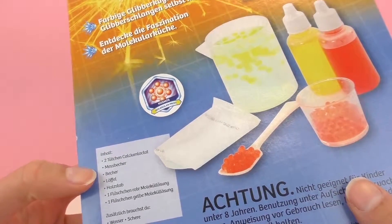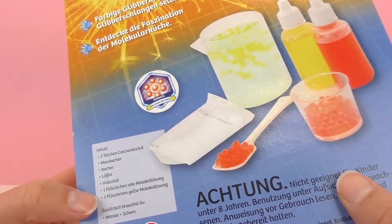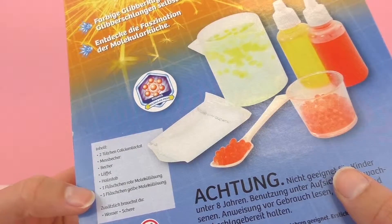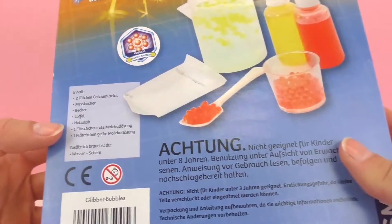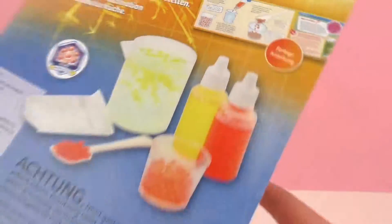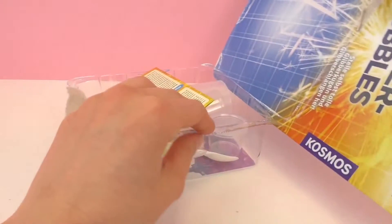So it looks like there's several things included: two packets of calcium lactate, some molecule liquid, a beaker, a measuring cup, a spoon, coloring, all sorts of cool things. So I think the best thing to do is we should go ahead and unpack it and check out what's on the inside. It also includes instructions which I'm pretty excited to see. So let's go ahead and get it unpacked.